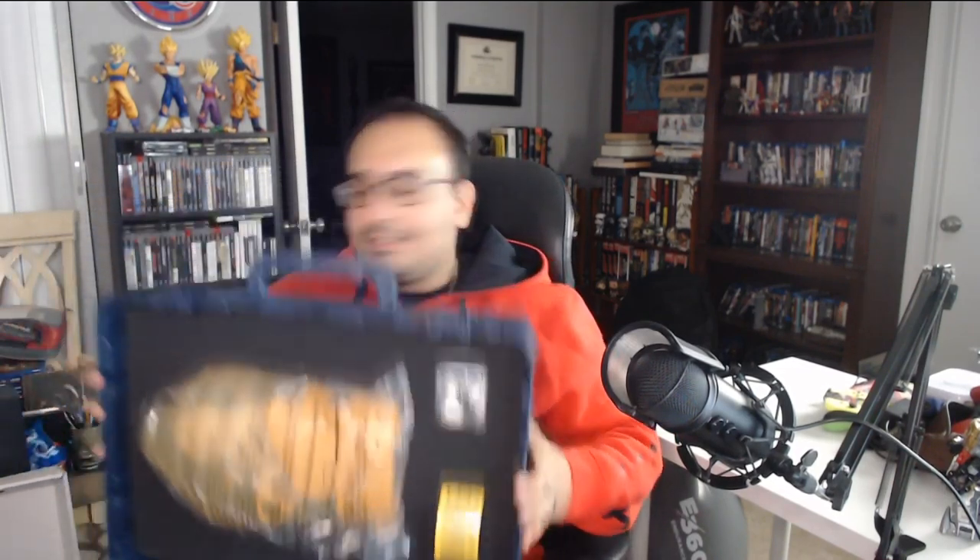Just before I unwrap it — this is sick. There's the BB and there's the Luden's figure right there. So let's pop this open.